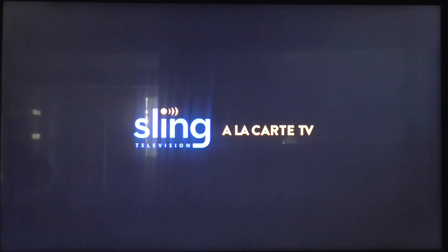Hello guys. Today we're going to show you how to record shows on Sling TV and we're going to show you how to manage your storage on Sling TV as well.